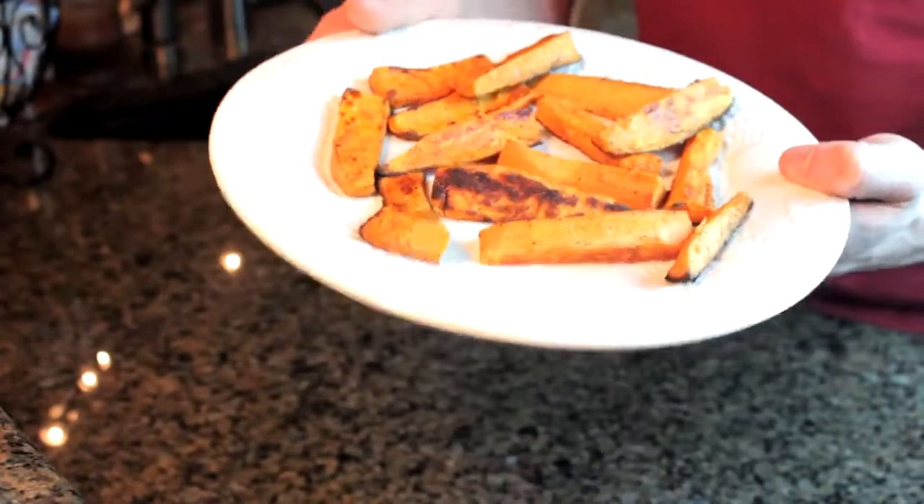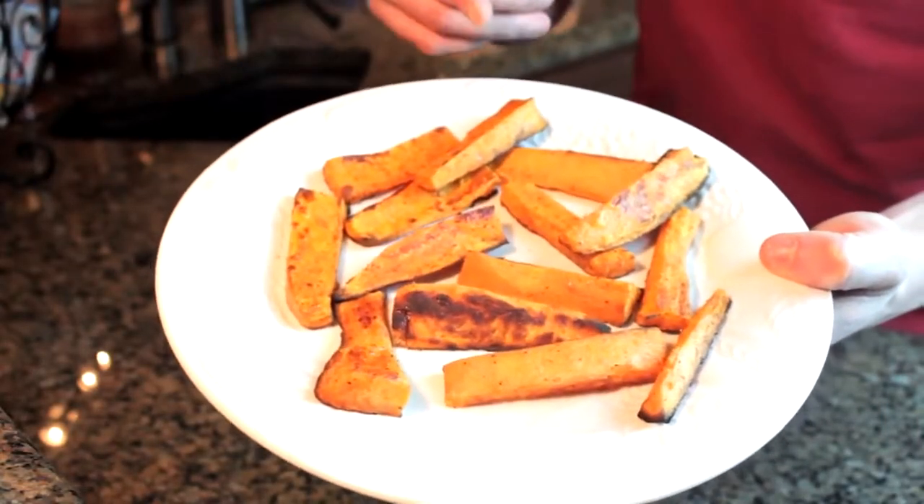What's going on guys? It is Michael and welcome back to the kitchen. Today I've got a new recipe and what we're going to do is make some sweet potato fries. Super easy to make — you make them in the oven in probably around 30 minutes.